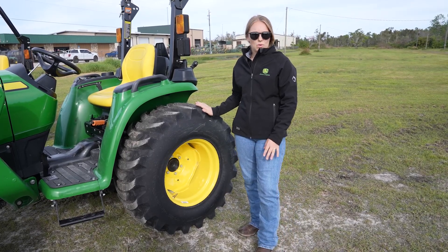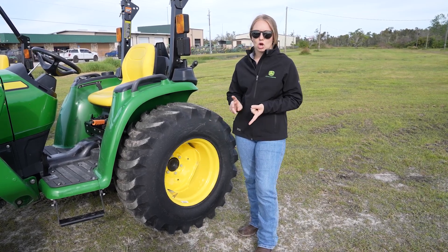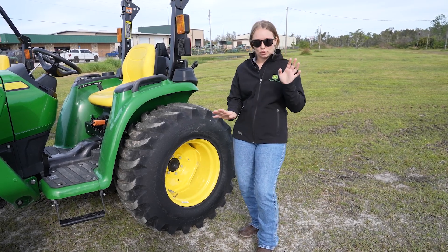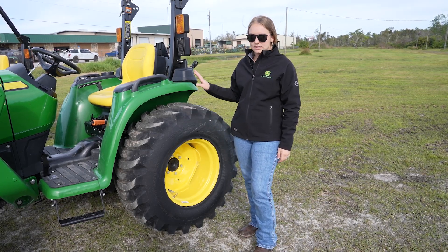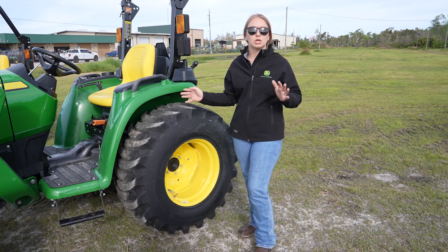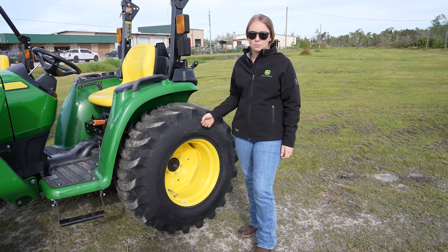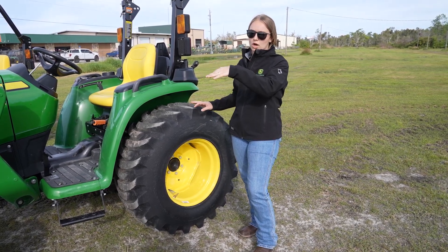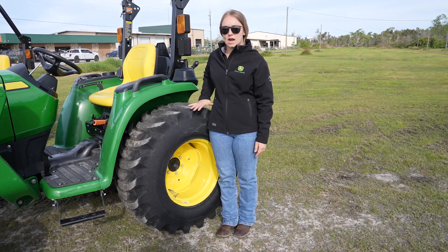These are the R4 tires on this model. You kind of have three different options for tires on all of the compacts: the R1s, which are the more aggressive ag tires; the R3s, which are turf tires — not going to tear up your yard at all, but not much traction; and the R4, which is the in-between model and definitely our most popular. You're not really going to tear up your yard, but you'll have some traction if you get into a wet or sticky situation. Down here in Florida, we actually fill these up with water because we don't freeze, and that gives you significantly more ballast and helps with your loader doing dirt work or picking up anything heavy.